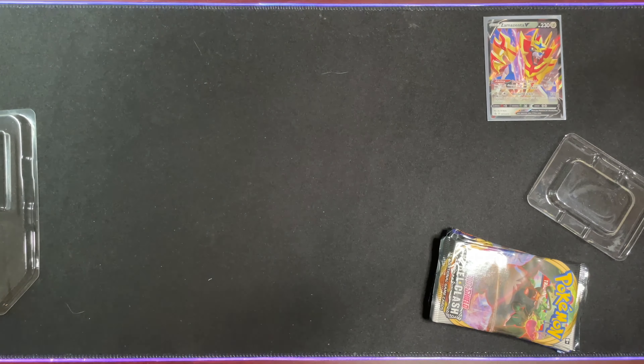Here we have the five packs. We have two Rebel Clash, a Sword and Shield, a Burning Shadows, and a XY Evolutions. I am most excited for these two last, so I think I'll start off with the two Rebel Clash first.